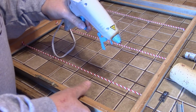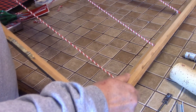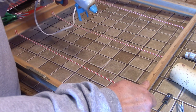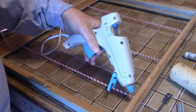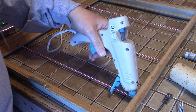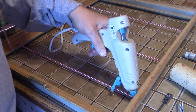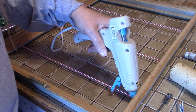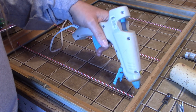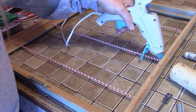Now that I have my string stapled in, I'm just going to add a dab of glue right over top of the staple and the end of the string — just to get it extra secure in case I decide to hang ornaments on it, and also so the string doesn't start to unravel and get all hairy.